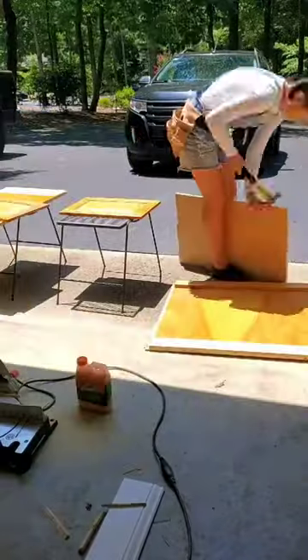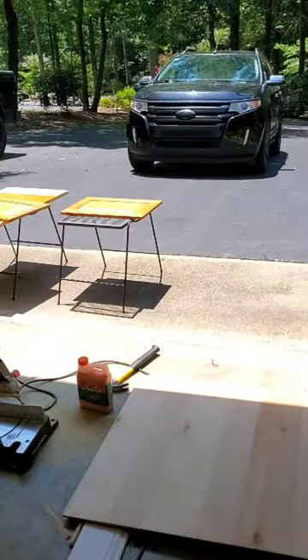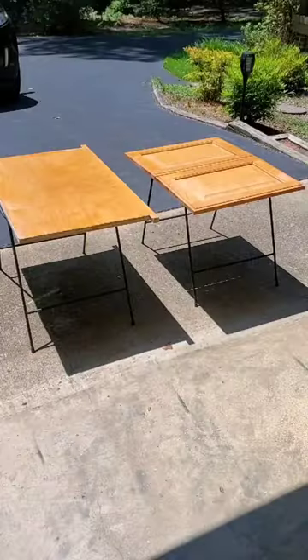For this project I'm trying to reuse everything that I can from the cabinet itself, so I'm ripping all of the screws and nails out, and now I am cutting this down — you will see what I'm using it for later.